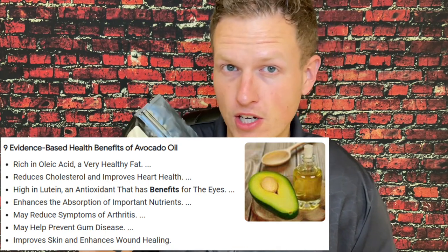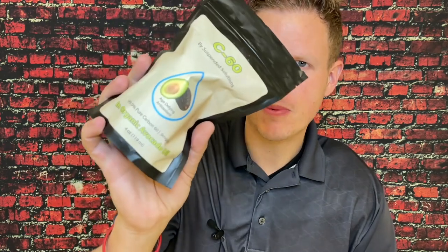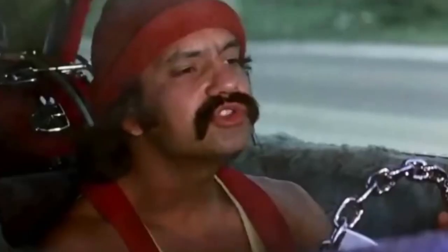Another pro is they offer several kinds of oil. Most people love avocados but I'm somebody who never really tried it, so I got the avocado version here. It took me a second to get used to the taste, but I don't mind it at all now. You get the benefits from the avocado oil itself on top of the C60. The C60 is actually 90% stronger when it's in certain kinds of oils. Suspended Solutions offers avocado oil, olive oil, and hemp oil.